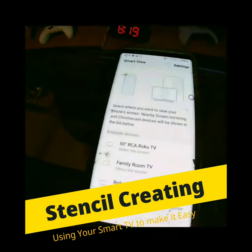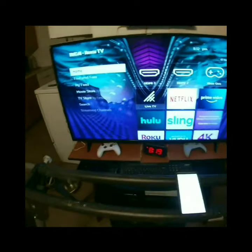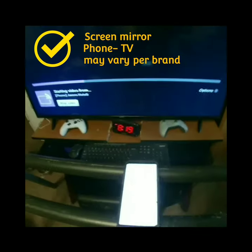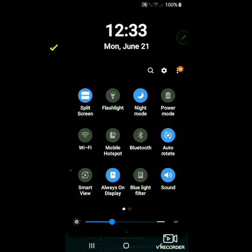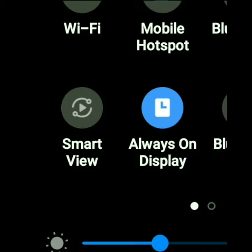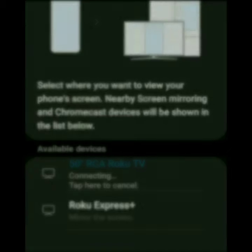Here's stencil creating. We're using the TV to make it easy. We're going to go ahead and screen mirror our phone to the TV. Now each brand of phone or TV may be a little bit different — remember that. But in your pull-down menu you should have a screen mirror option, or in my case a Samsung Smart View option. You want to tap Smart View — you got to be connected to Wi-Fi, the same Wi-Fi as your TV — then you'll find your TV on the list, tap it, and it'll connect. Pretty easy, self-explanatory.